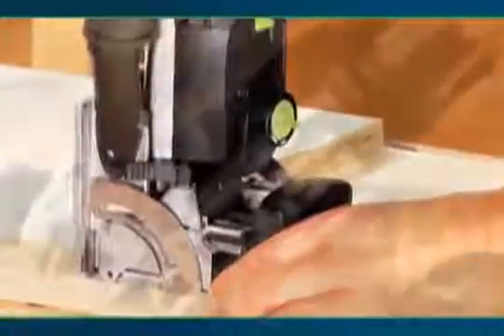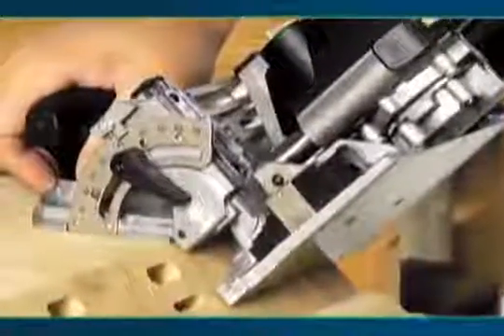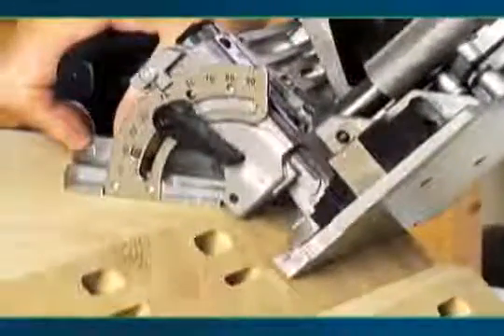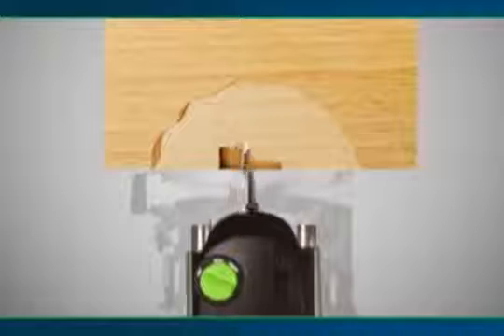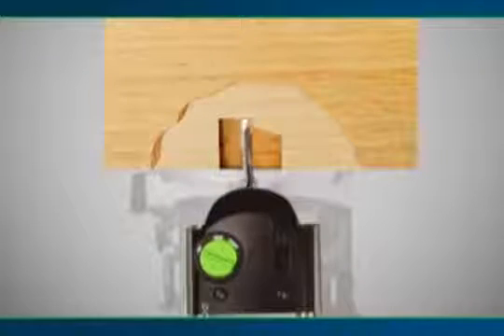The Domino Joiner provides the most innovative and superior method for easily cutting mortises with a hand-held machine. The patented mortising of the Domino allows you to work quickly and precisely with no kickback. This revolutionary cutting method turns, oscillates and plunges the mortising tool, making flawless mortises every single time.